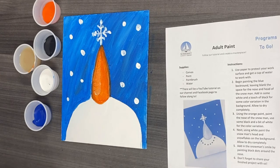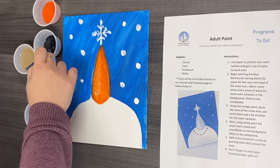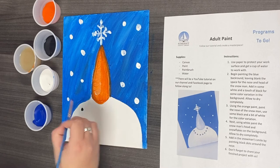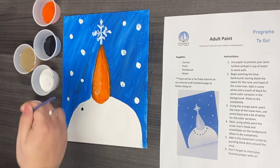All right, now that our white paint is completely dry, we're going to go to step five and we're going to paint the snowman's smile using blue-black paint. You can use the tip of your paintbrush or you can dot it with the back of the paintbrush.